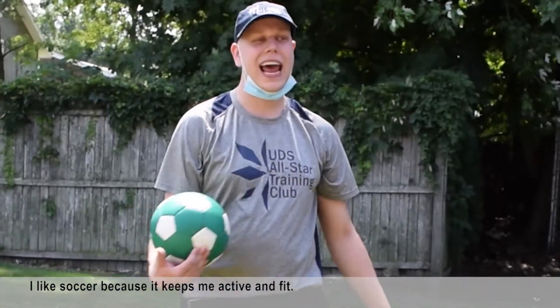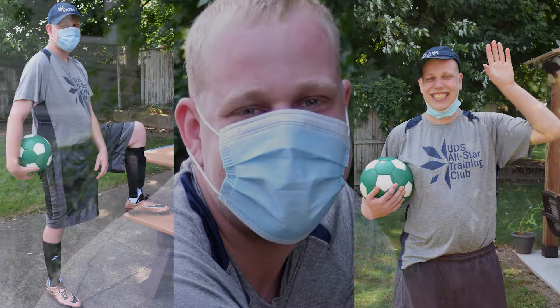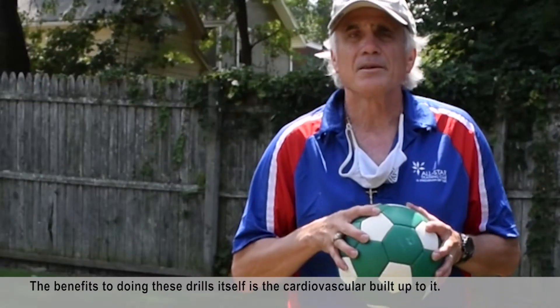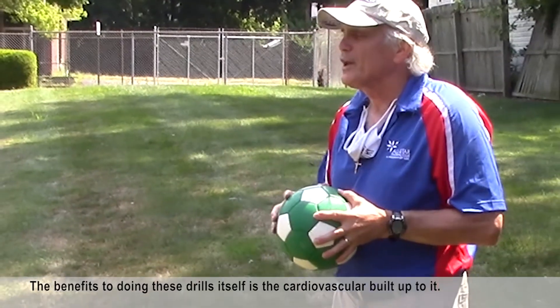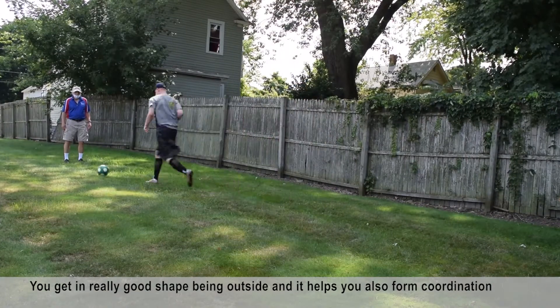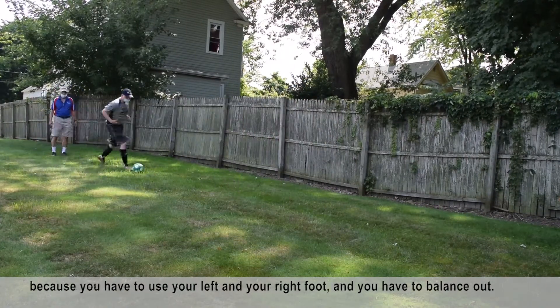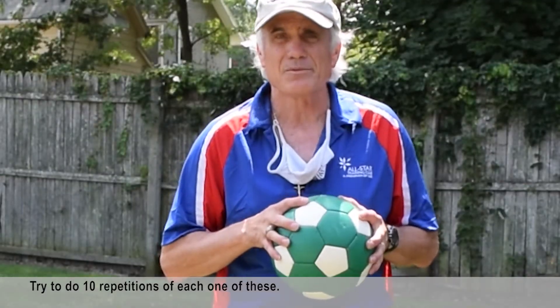I like soccer because it keeps me active and fit. The benefits of doing these drills is the cardiovascular build-up. You get in really good shape being outside, and it also helps you form coordination because you have to use your left and right foot and balance out. Try to do ten repetitions of each one of these.